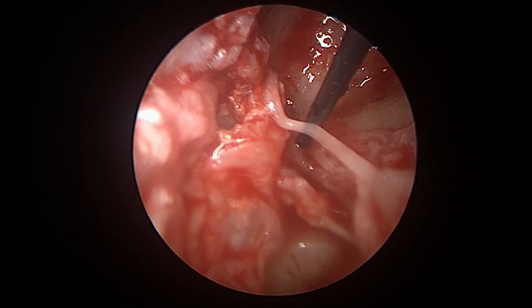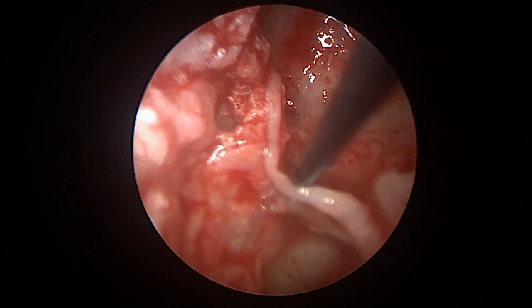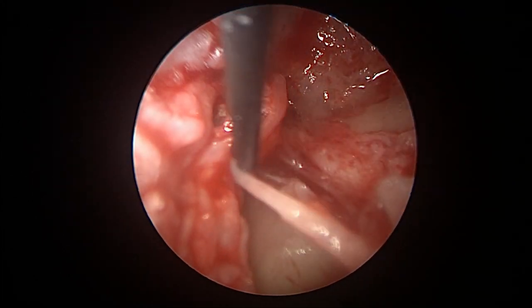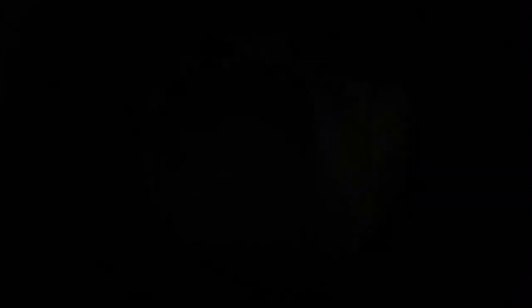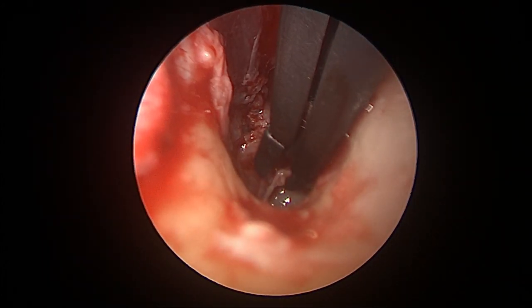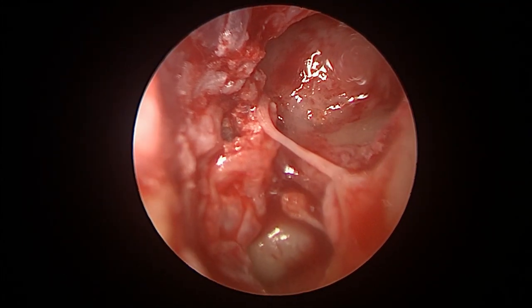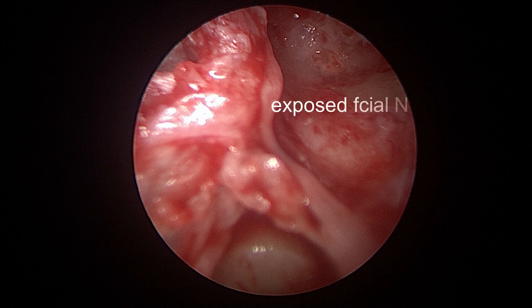At this point we are stimulating the nerve, just cleaning the fibrous tissue around the stapes superstructure. Now you can see the stapes superstructure, the stapedius tendon, the exposed facial nerve, and the chorda tympani.